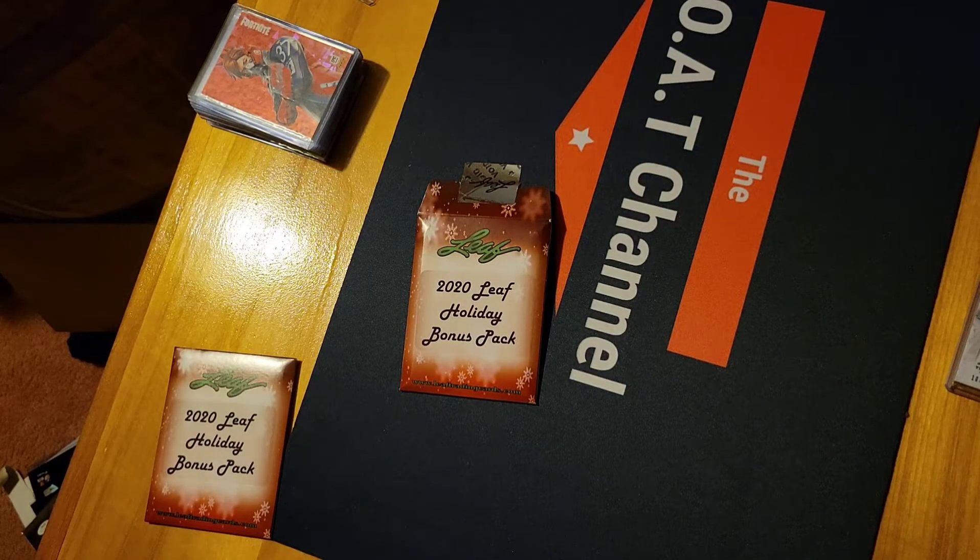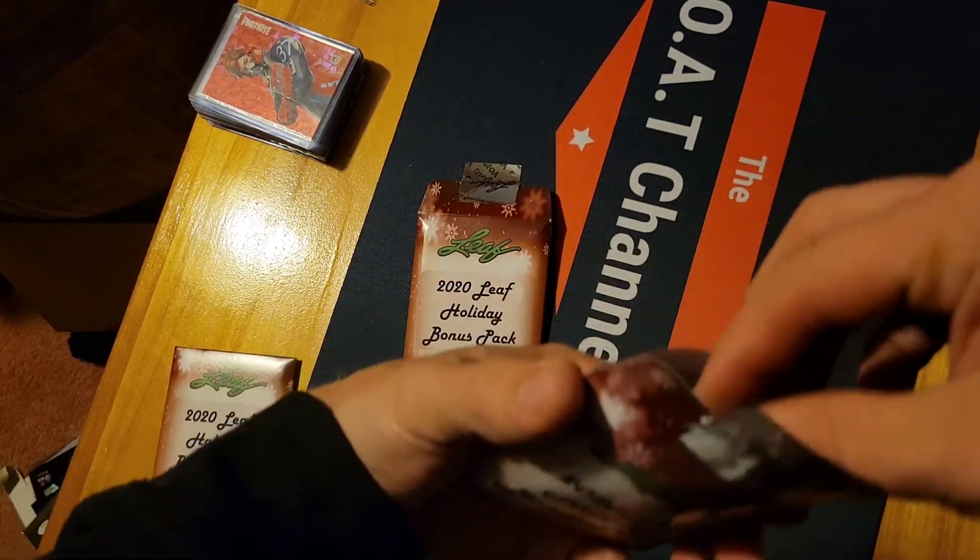I knew it was thicker but I did not know it was a patch auto. I like that — I'll have to look up and see if he's worth anything. I honestly don't know who that is, but still, the card is nice.